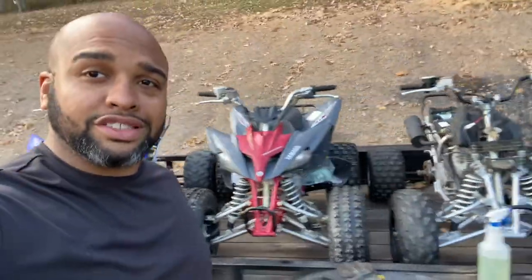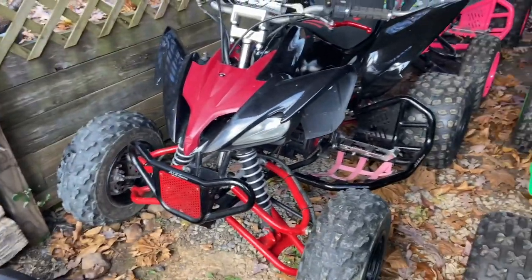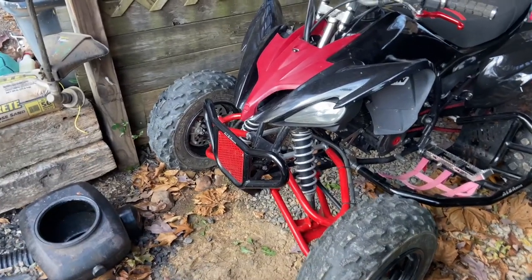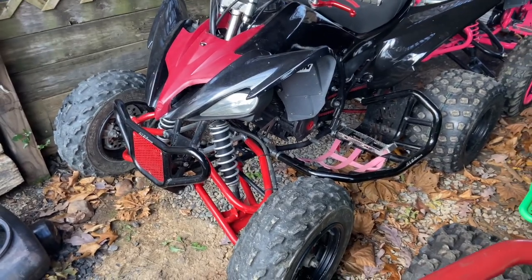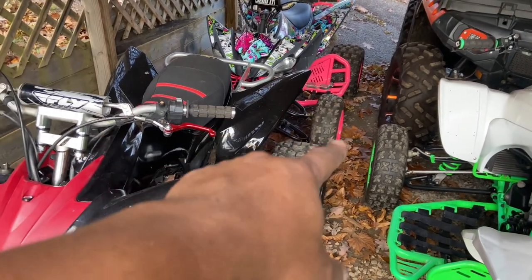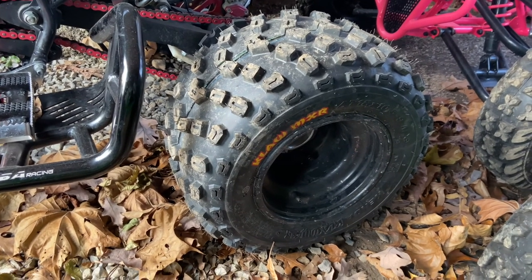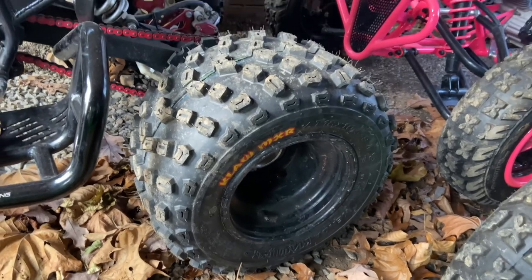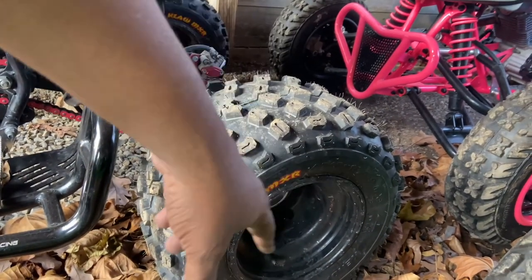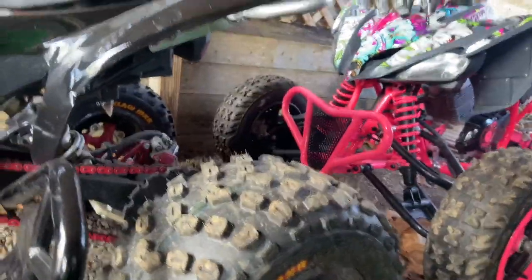We're gonna walk over here and look at my son's 250 to check out the tires. Here's his 250 - the tires have a little bit of tread left, nothing crazy, but it'll be fine for this project we're gonna be selling. We're gonna get those tires on those rims. We're also gonna put some 19-inch front tires - the Sedona Bazookas - on the front. Here on the back we have the 18-inch Claw MXRs. They're a multidirectional tire based off of what you're gonna be running in - on the back of the tire it says soft and hard, so you run them in the direction based on what you're riding on.